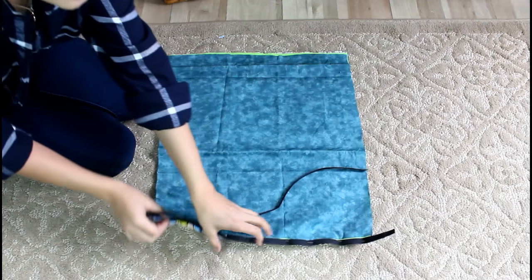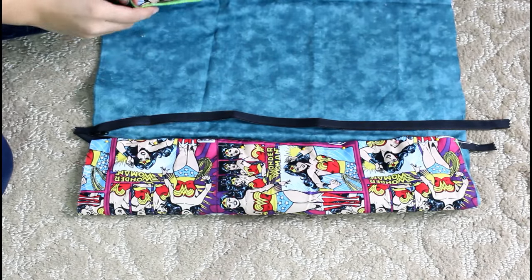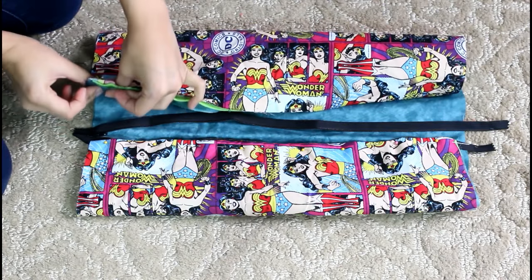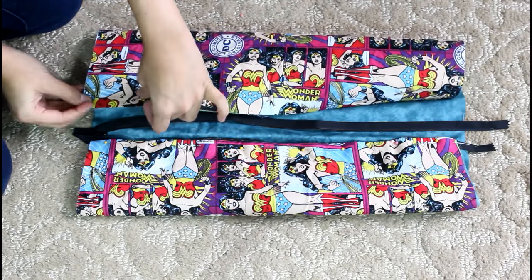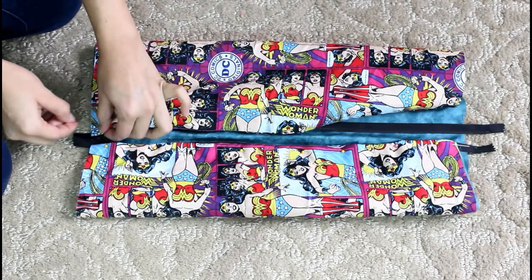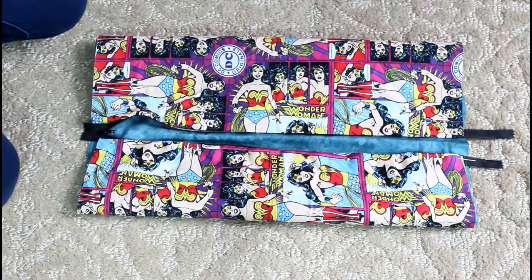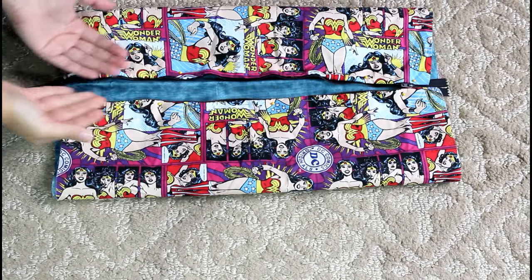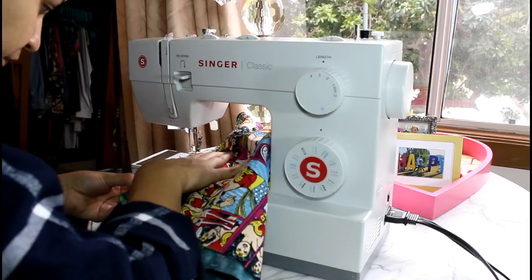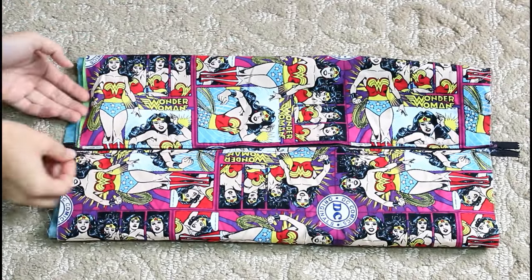Once you've pinned the zipper on one side, do the same thing on the other side — fold it, place the zipper, and pin along the edge. Here's what it looks like once the zipper is pinned on each side of the fabric. Now I'm going to sew right along, and I'll be back to show you the result. Here's how it looks once I've sewn the zipper on each side of the fabric.